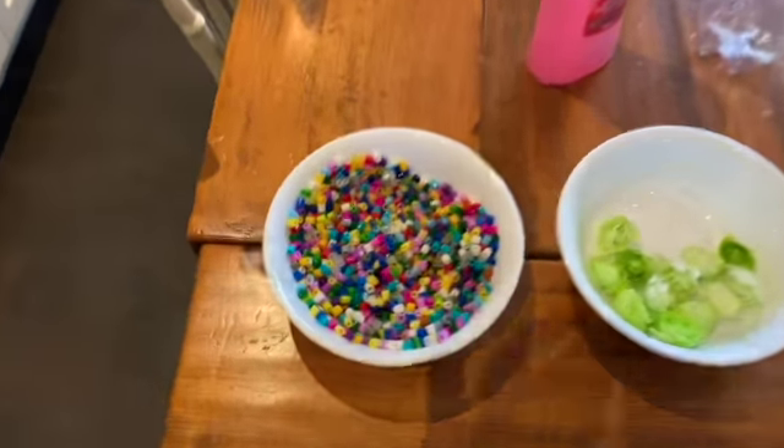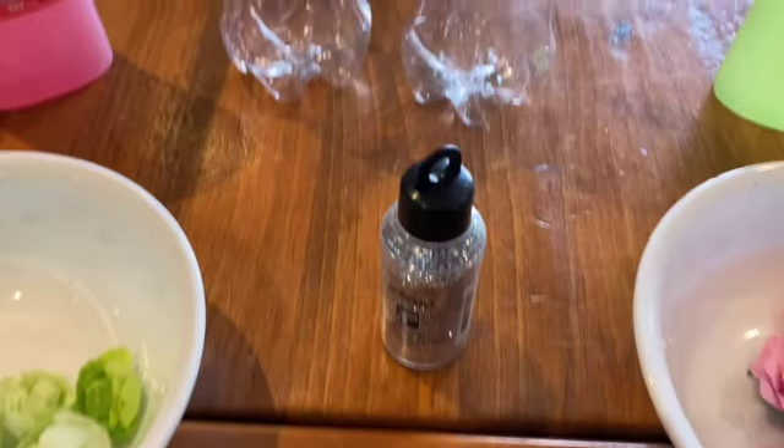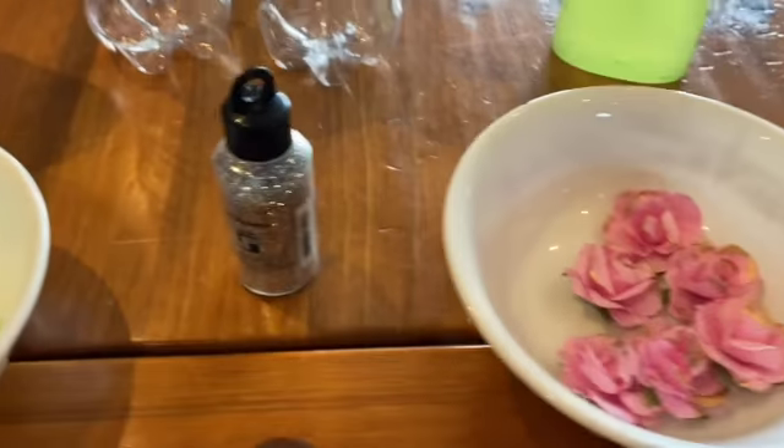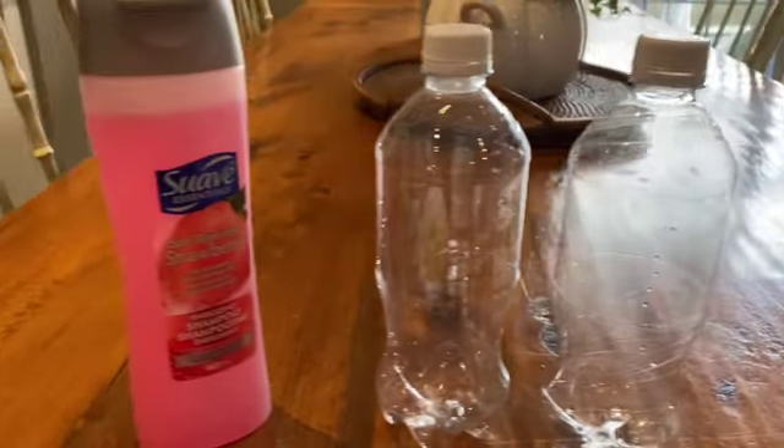Here we have an overview of all the materials needed for a sensory bottle: beads, flowers, glitter, another color of flowers, some different colored frogs, both shampoo bottles, and empty water bottles.